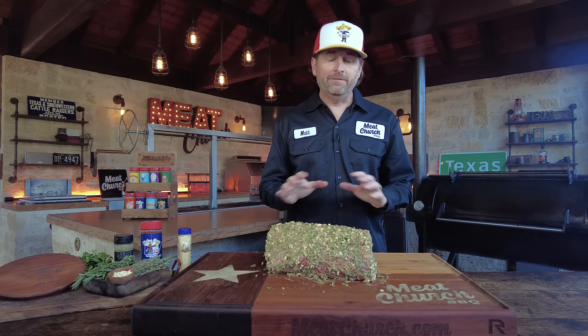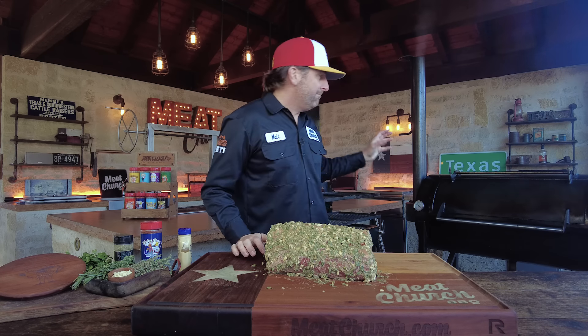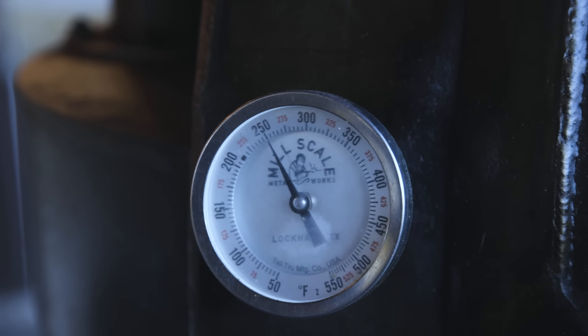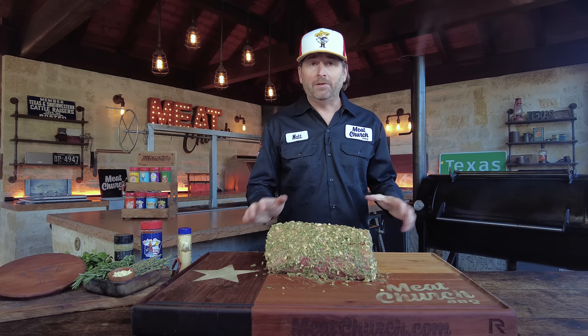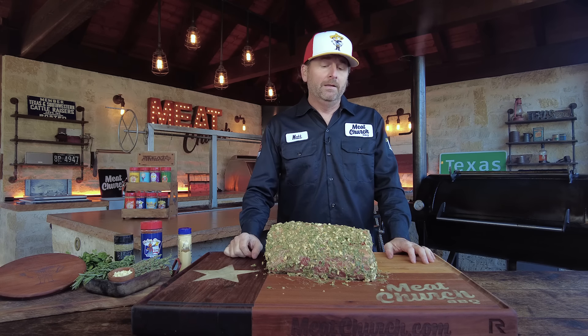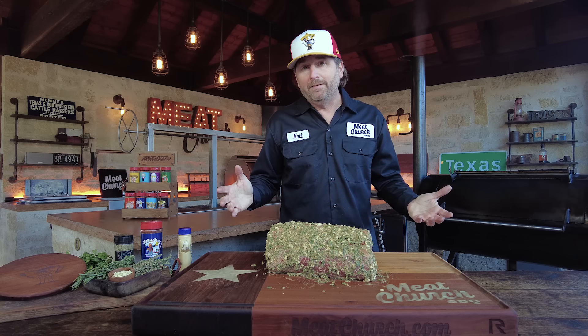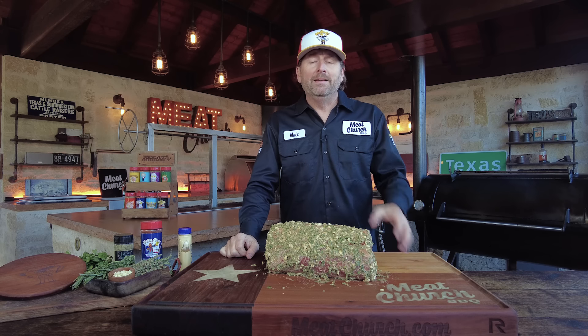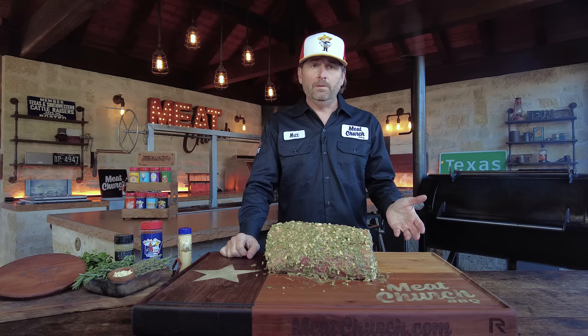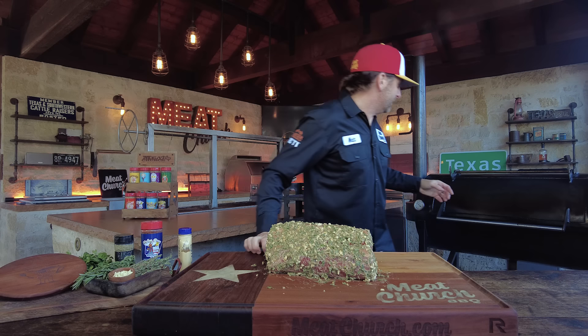Let's talk about the cook. It's going to be very simple. We're running a Mill Scale offset smoker at 250 degrees with post oak. You could cook this on anything — a pellet grill, a Kamado grill with an indirect setup, or your oven, but that's not any fun. We cook everything outside. Temperature-wise, you don't have to be at exactly 250; you can go a little lower or a little higher.